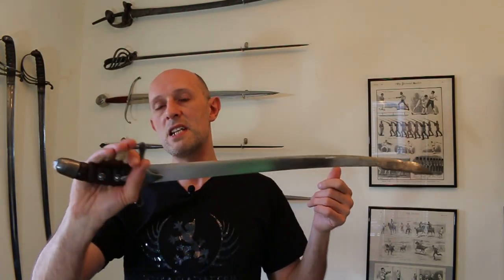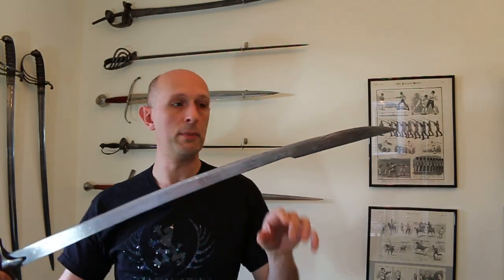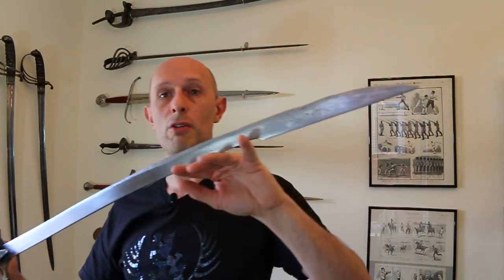Now what is this? This is quite simply an early — obviously a replica — but an early style of Hungarian-Turkish, Turco-Hungarian medieval Sabre. So this is a Sabre, not like the normal Sabres that you guys are used to me talking about. This is where those came from ultimately. This is where Sabres in Central and Eastern Europe began.